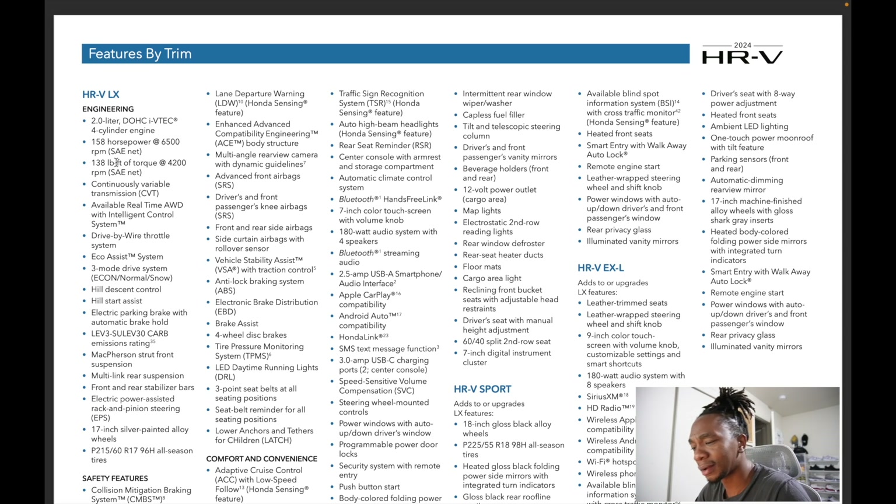To summarize: the LX gives you backup camera, push button start, no smart entry but you have a fob, Bluetooth, all the safety features, and your choice of all-wheel drive or two-wheel drive in a hatchback. If you want more power, consider the Civic hatchback or the CR-V. On the pricing side, if you skip the premium color, the two-wheel drive LX starts at about $25,395 MSRP. Our all-wheel drive model with Lunar Silver Metallic gets fuel economy of 25 city and 30 highway. The 23 was the big redesign, so I didn't expect major changes for 24 — the main difference is those USB-C ports.